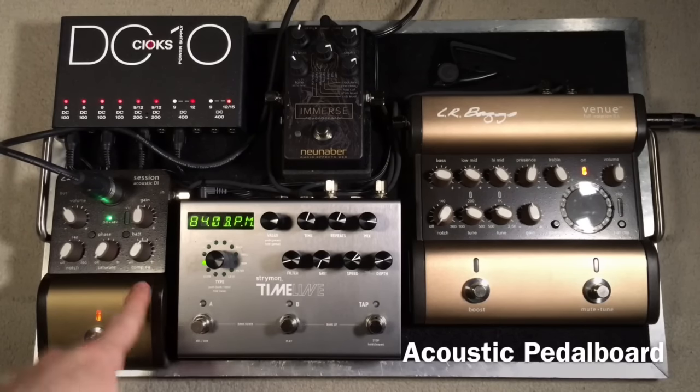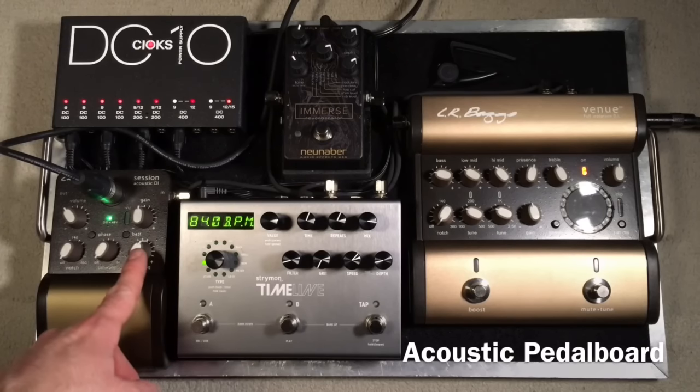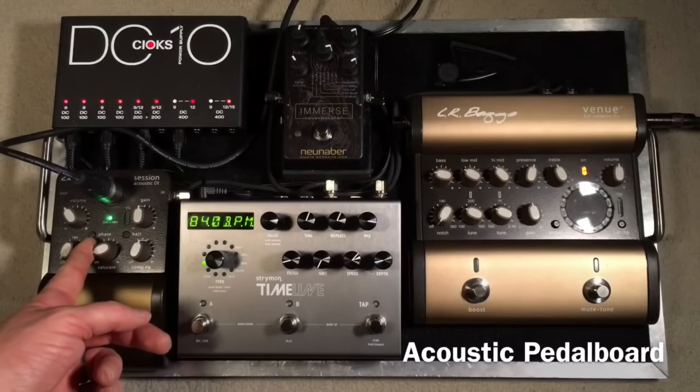So that is the CompiQ knob — multiband compression designed specifically for acoustic guitar. It just makes it sound smoother and sweeter, and evens out some of those peaks. It just sounds awesome and I love it. I'll probably keep it about there.